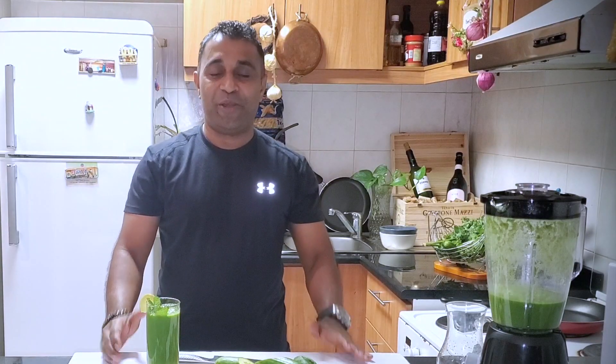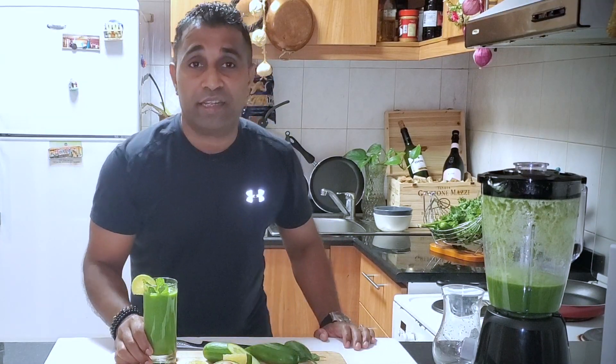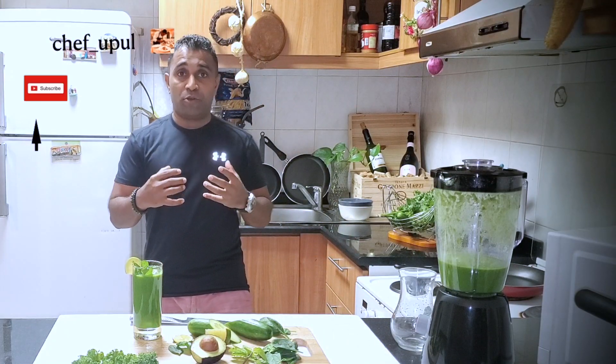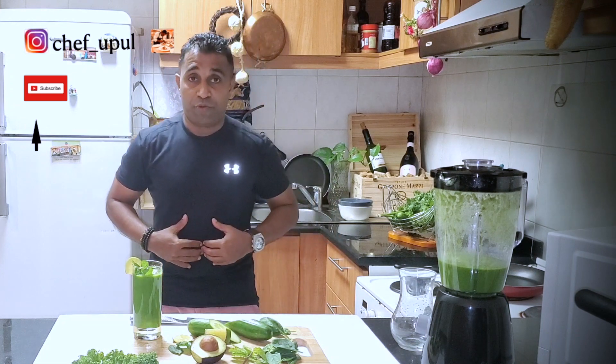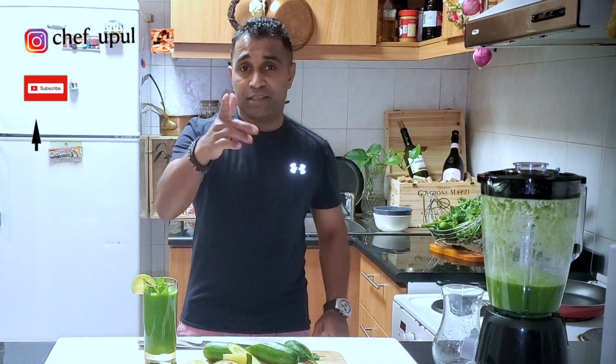I hope you guys enjoy my green detox recipe. Don't forget to drink one green detox juice daily — you'll learn something about green detox. It's really very important for your health, for your belly fat burn. Thanks for watching, see you later!